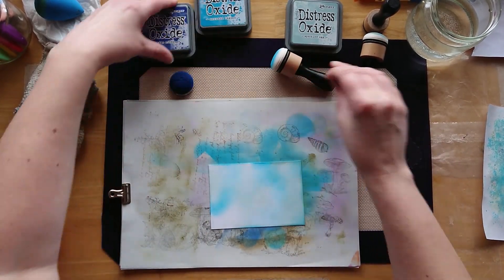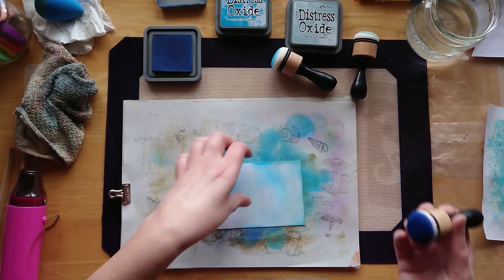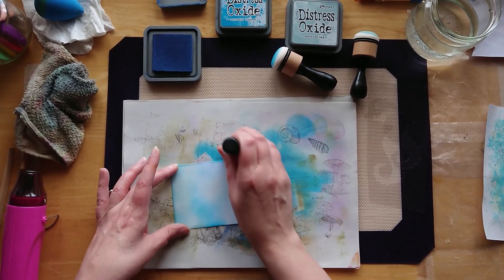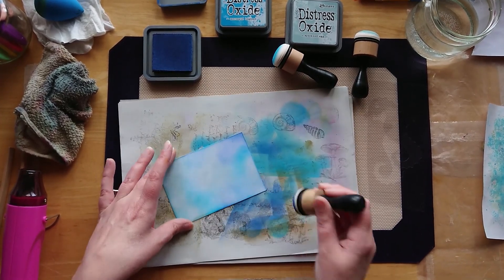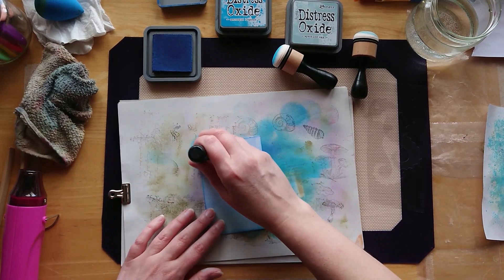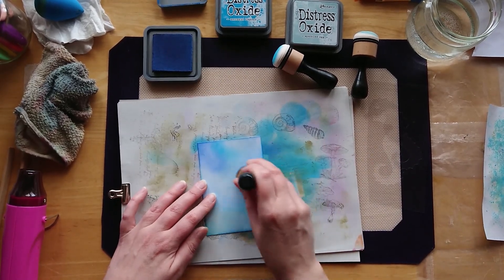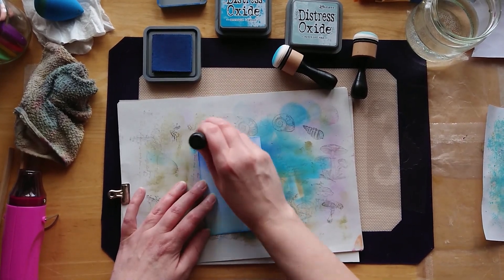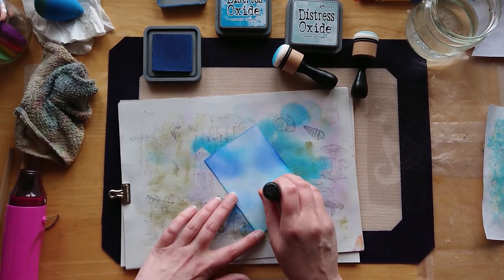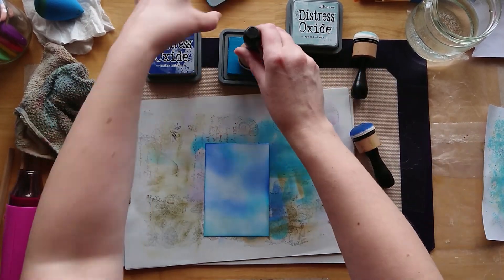I'm literally just wanting to build up the different layers of colors - a bit like the sea, obviously, because we've got the seahorse we're going to use. This dark color - go quite lightly. I'm just blending using circular motions for the most part. Okay, let's go back in with the mermaid lagoon.